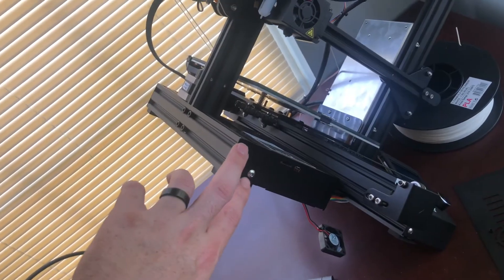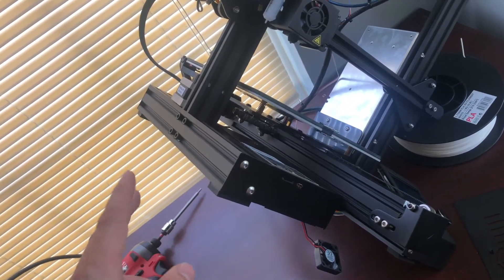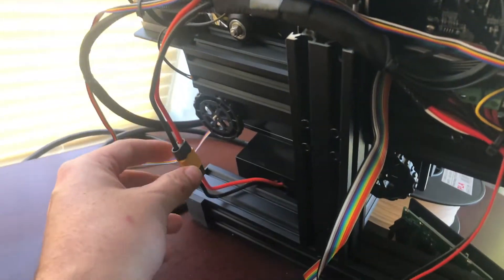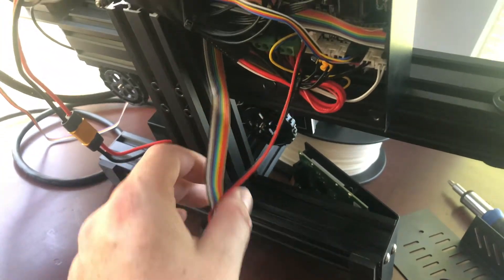My goal is to use the same two mounting holes, but I'm actually going to bring the board out on this side so that it's easily accessible. There are only two concerns with this approach — I think all the wires will reach except for the power supply wire and the LCD wire, which I think are going to be a little too short.